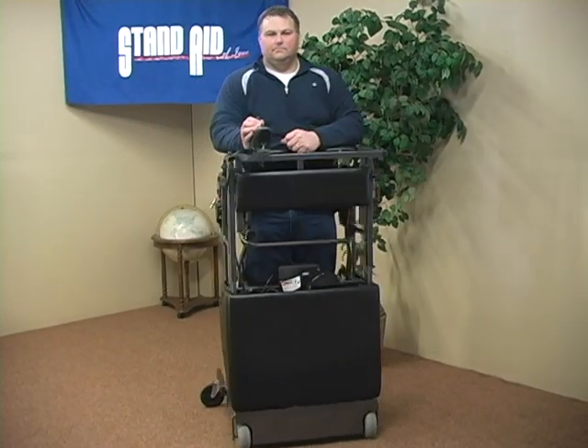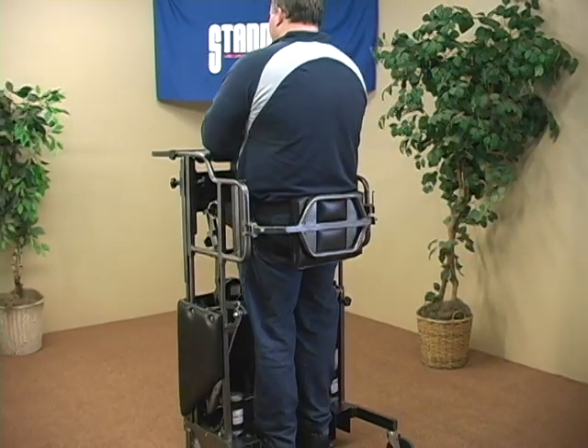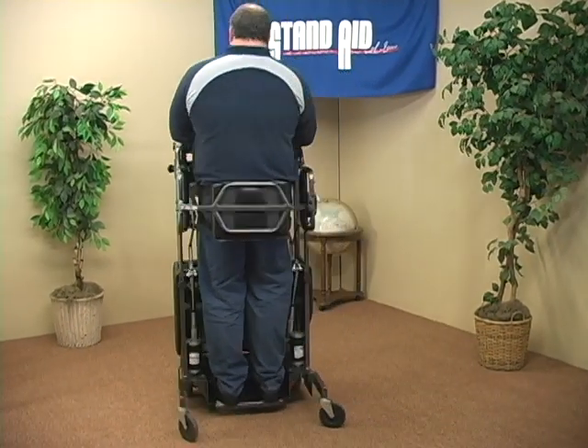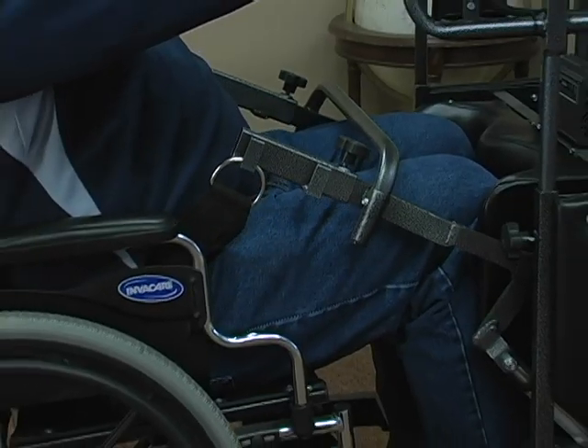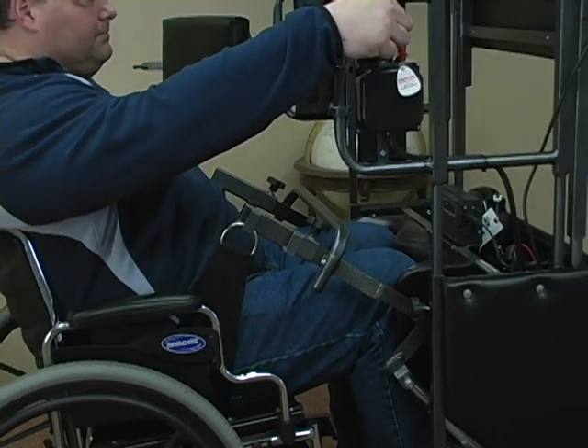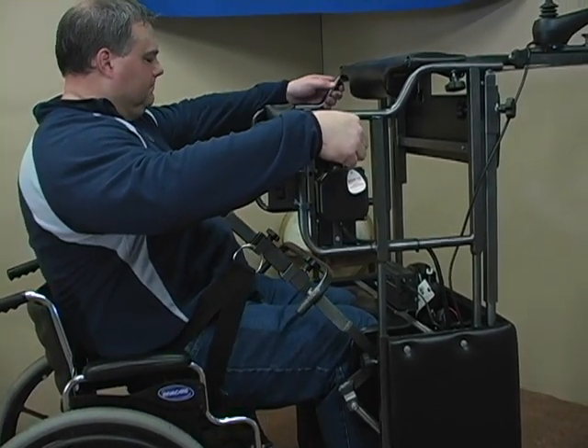With the ability to be mobile while standing, the user will experience greater independence and the desire to stand more often. The Stand-Aid 1503 stands the patient directly from their wheelchair or other seated surface, requiring no transfer and no lifting by the caregiver.